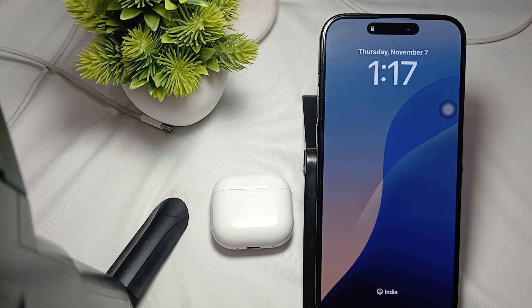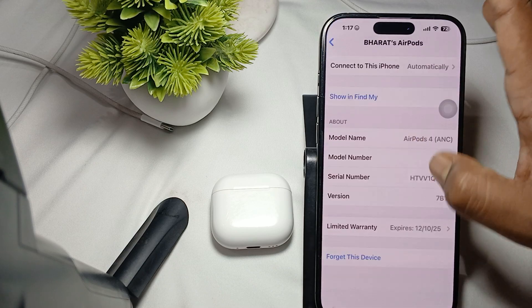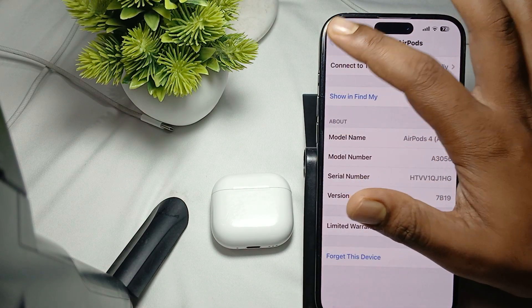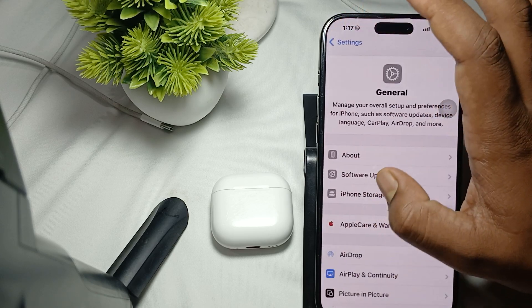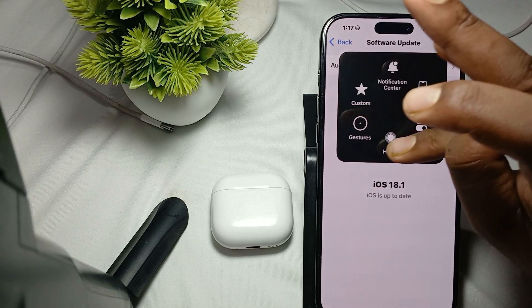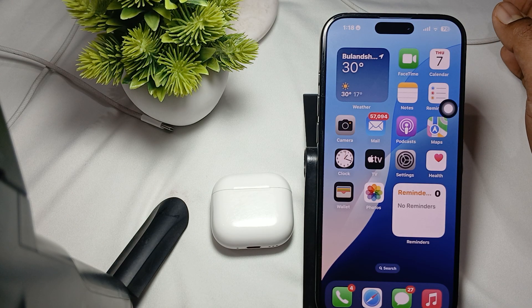Make sure your device is up to date. To check for an update, go to Settings, then General, then Software Update. After updating, if it shows up to date, then move on to the next step.